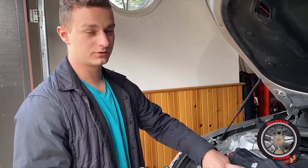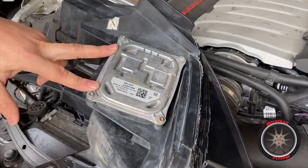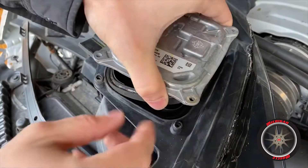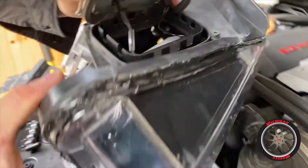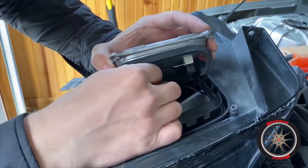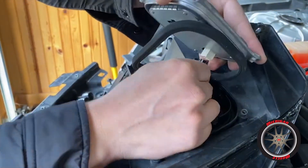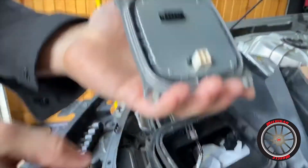We're going to take our T20 Torx bit and take off these four bolts holding this module under the headlight. Really that easy, guys. I'm going to peel this back so you guys can see the connectors inside, and just pop these guys off like so.